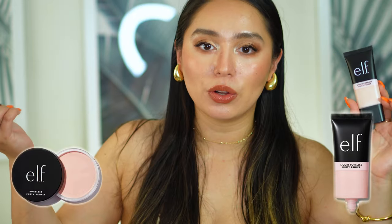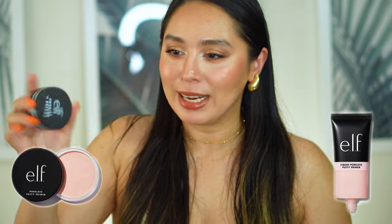Hey everyone, welcome back to my channel. My name is Sahar and today is going to be a face-off. Elf recently released their Liquid Poreless Putty Primer and we are going to be facing this off with the original Poreless Putty Primer. I'm cheating — this is not the original original. This is the Cookies and Dreams version. I do have a video on the original and this performs almost exactly the same, so we're going to keep it.